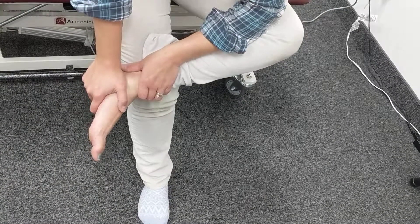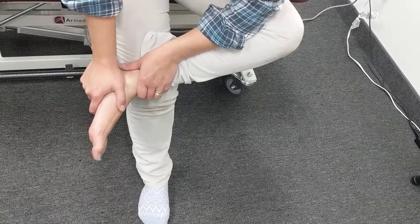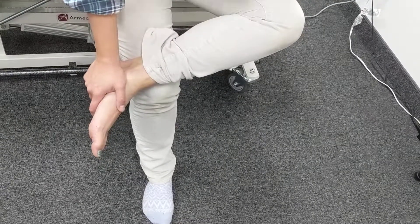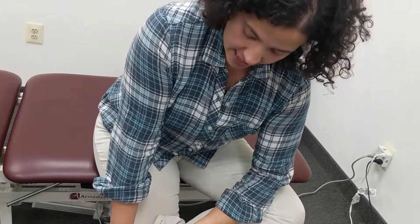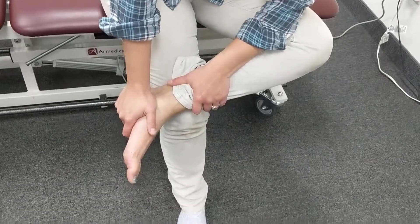Do anywhere between 15 and 20 repetitions any time you have ankle pain. Watch your shoulder — as you're pushing, make sure you're not shrugging. Keep that shoulder down. Do 15 to 20 reps, about three to five times a day.